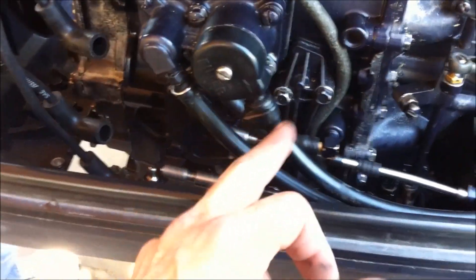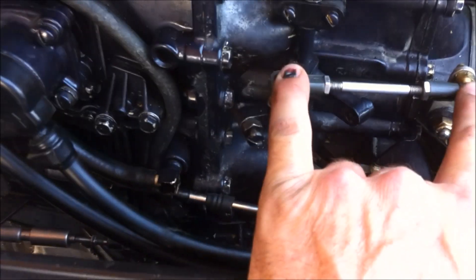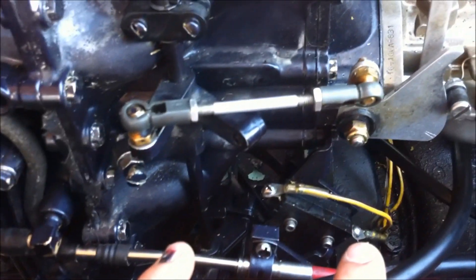We've gone ahead and attached the gas lines again. These aren't attached yet because I first attached the gear and throttle cables from the front. I had to attach them here, and down here there are little rings they attach to so it holds in place. Then we popped this bracket on, and we'll go around the other side.